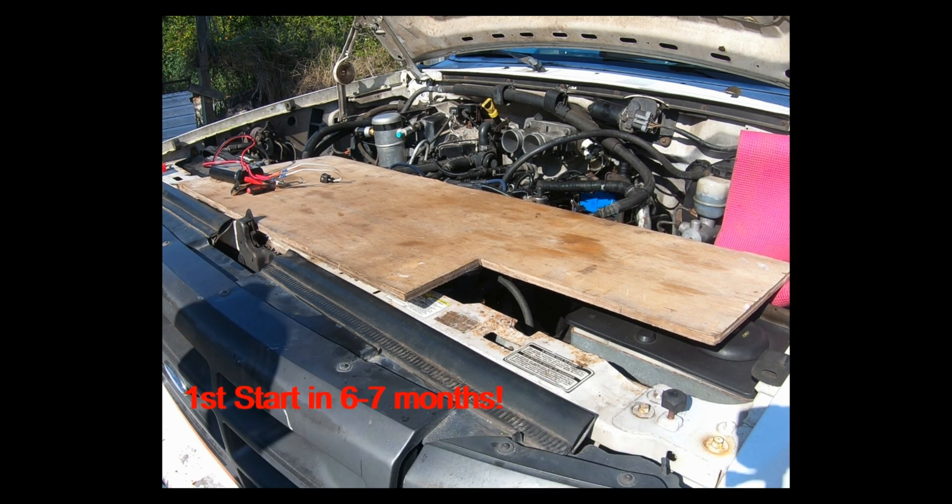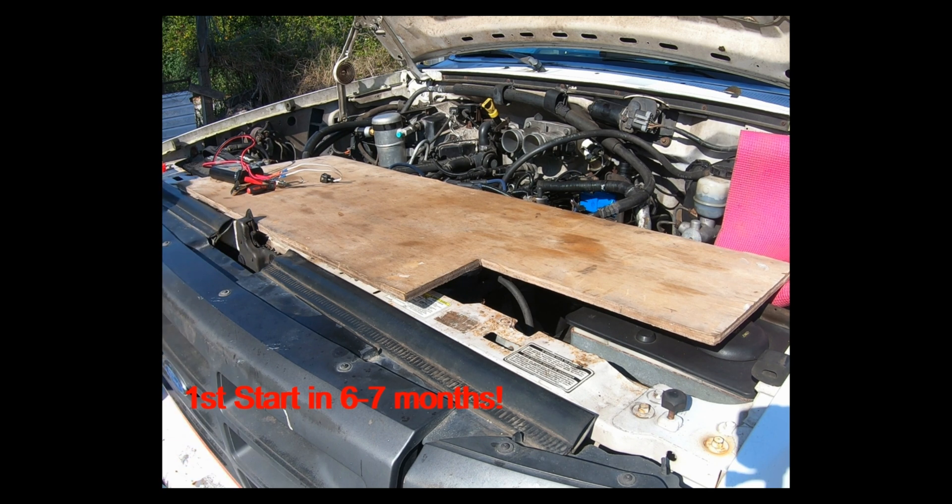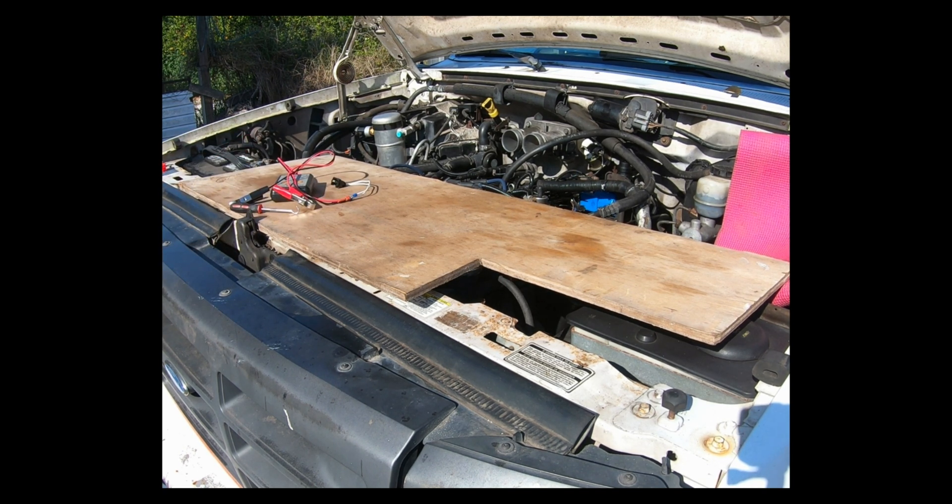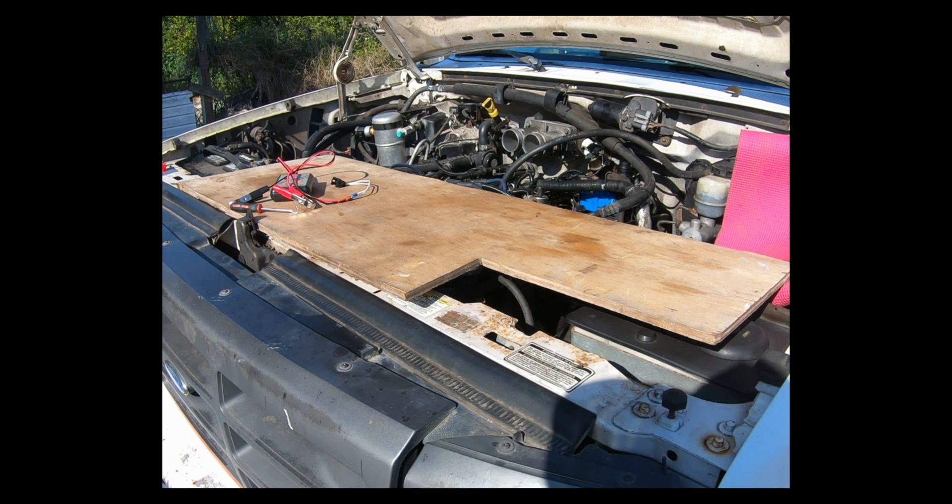And there it is! That was the first time in — I don't know — seven or eight months. So we finally got to this point. Now I'm going to start reassembling all the other things I've taken off.